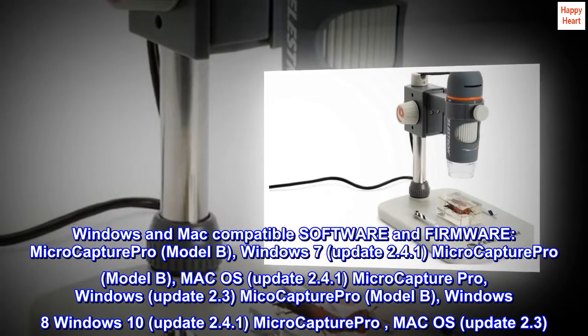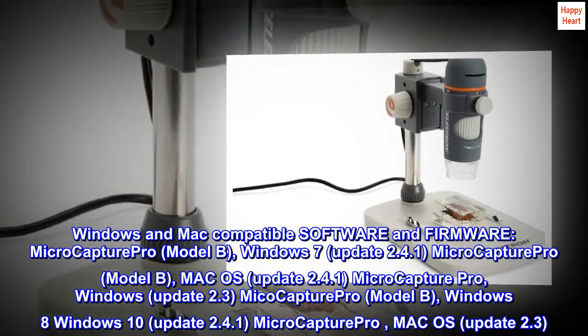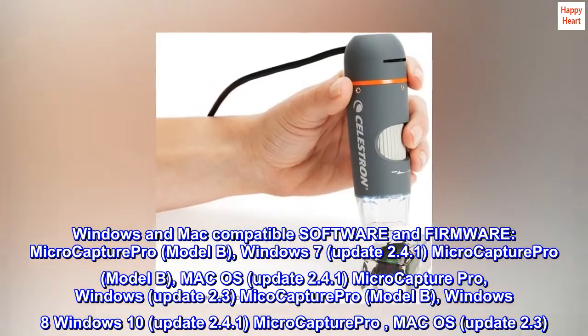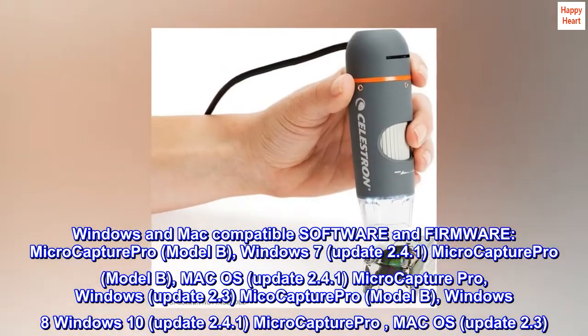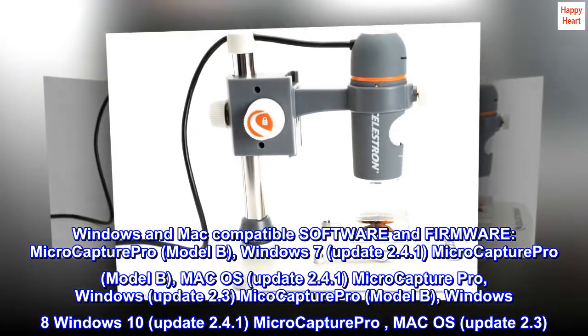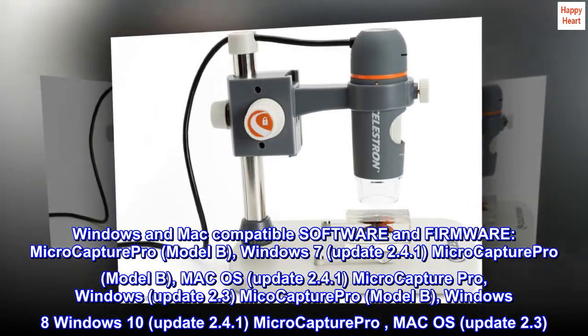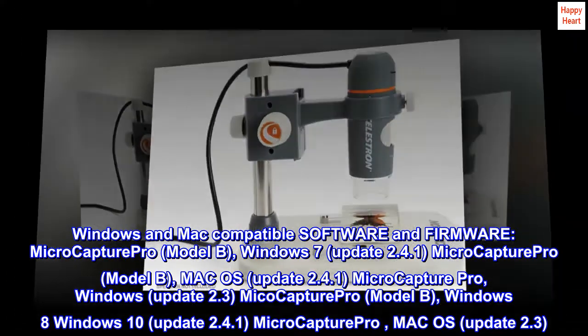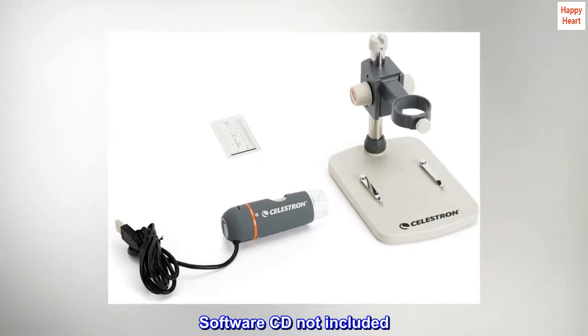MicroCapture Pro Model B: Windows 7, Windows 8, Windows 10 — Update 2.4.1. MicroCapture Pro Model B: Mac OS — Update 2.4.1. MicroCapture Pro: Windows — Update 2.3. MicroCapture Pro: Mac OS — Update 2.3. Software CD not included.